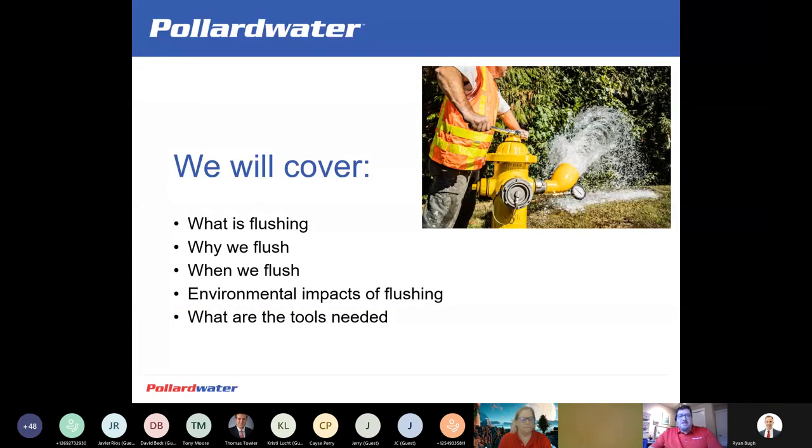What we're going to cover today is the basics on flushing — an introduction to flushing. This is an in-depth topic that we can spend hours on. So we're just going to touch the surface, get some creative thinking going, understand why we flush in the industry, when we flush, some environmental impacts of flushing, and what tools are needed.